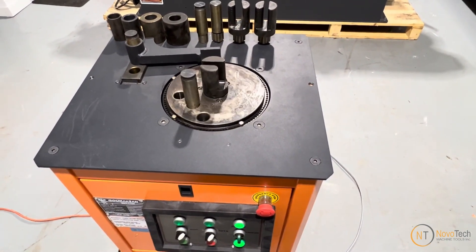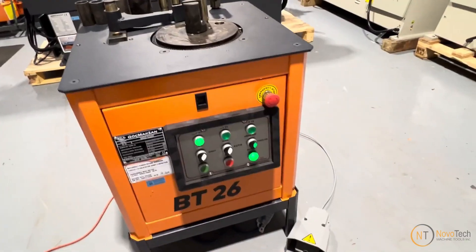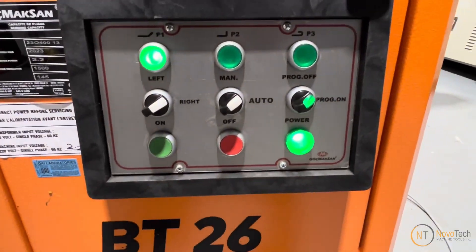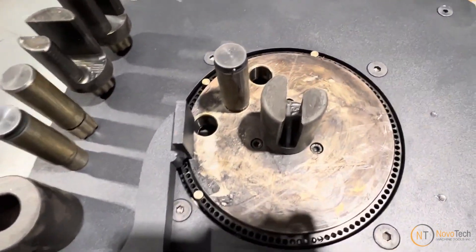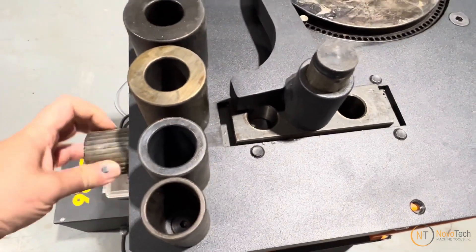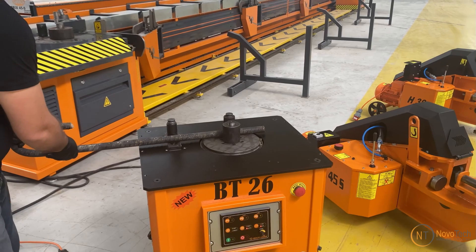Three preset push buttons adjust the bending angle in automatic or manual mode, and it is equipped with a programmable PLC system for mass production of stirrups. The machine comes with a full set of different mandrels for bending various radiuses, as well as a full set of pins for bending various rebar diameters. You can also adjust the distance between the pins for bending different rebar sizes.